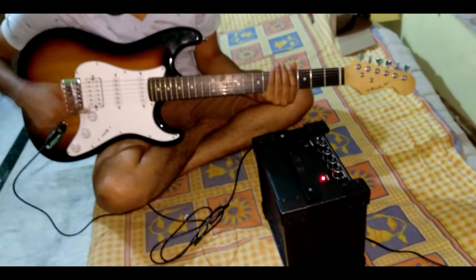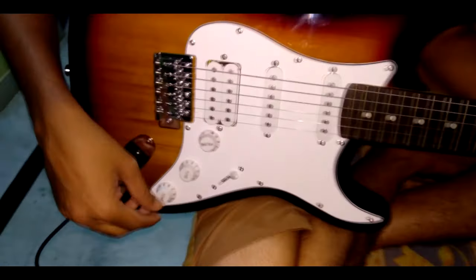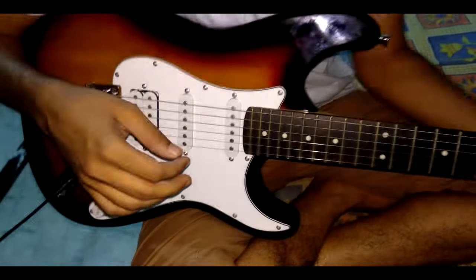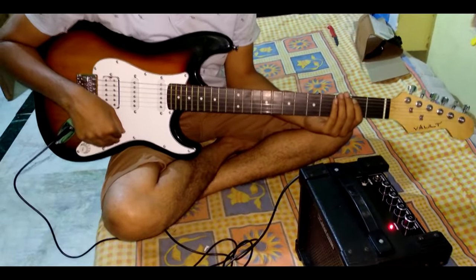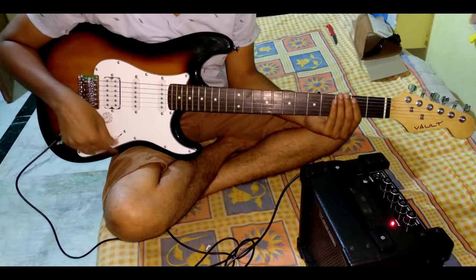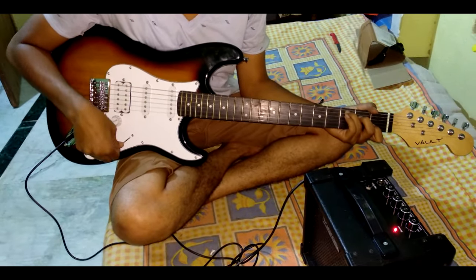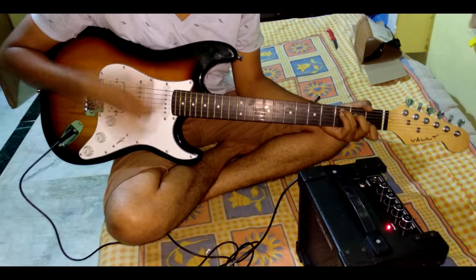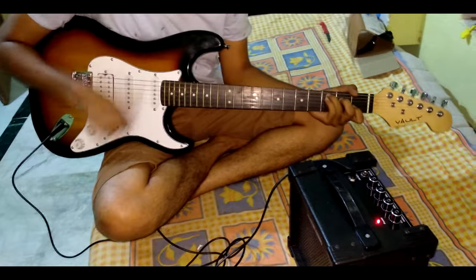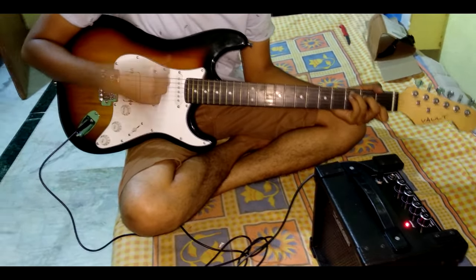The guitar has three options: volume, tone, and tone. We will start with medium volume and medium settings. If you want to play acoustic-style, keep the volume medium. Decreasing volume will also reduce noise.